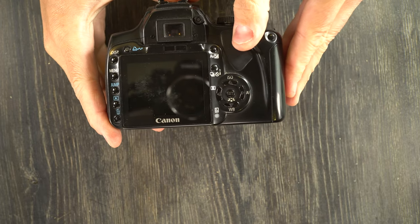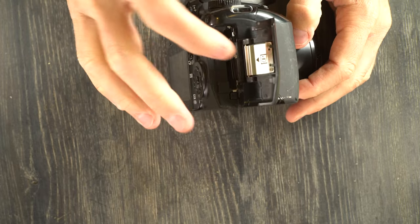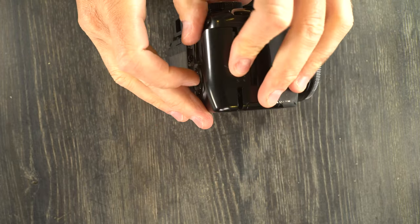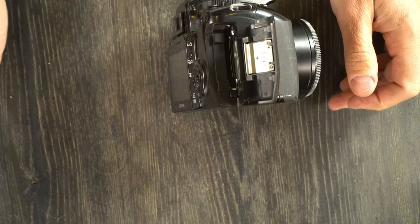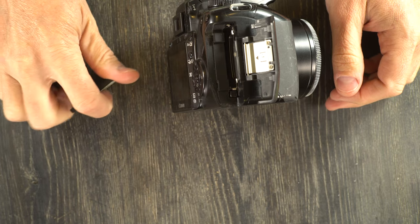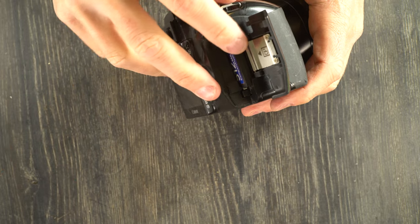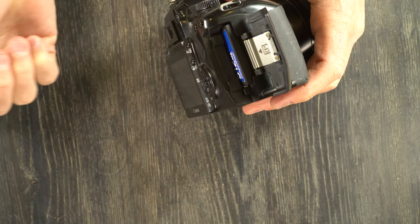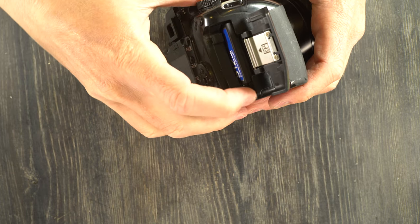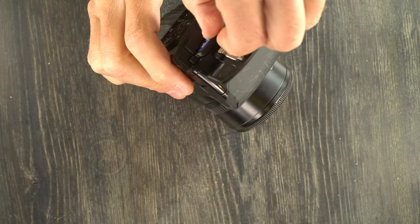You're not going to be able to save any of your images without a CF card. To access it, slide this door out and pull it up. You would put the CF card in like that and push down, and then this little button on the side would pop up. When you need to take the CF card out, you just push this down and you can remove it.